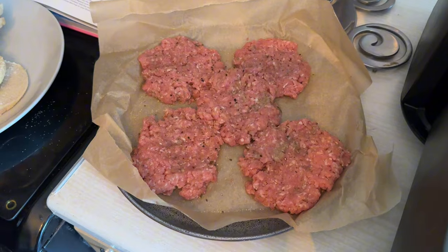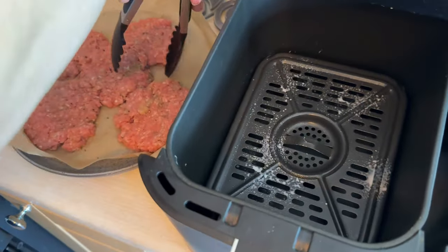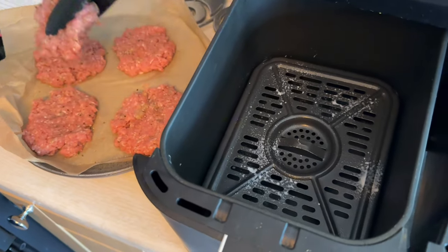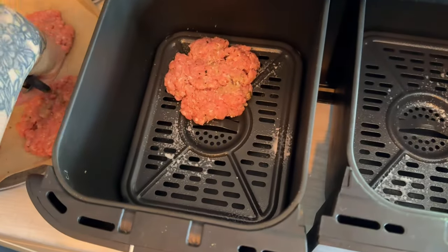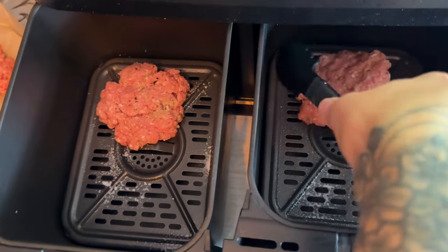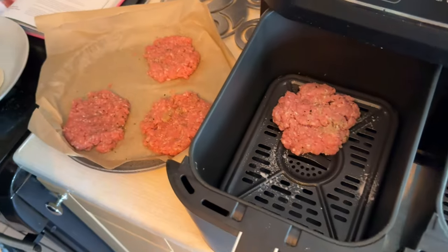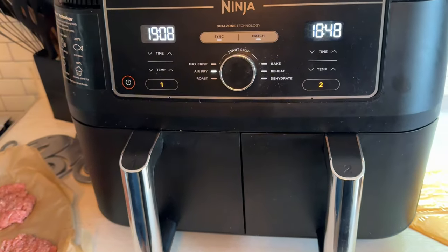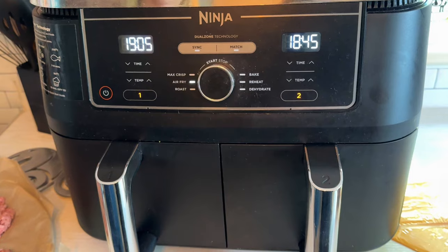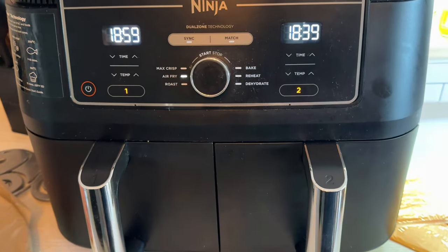So five minutes for the patties to cook. We'll use both drawers, going down to about 14 minutes on the left-hand side countdown. We've also got some hash browns on the go. We'll be back when they're done.